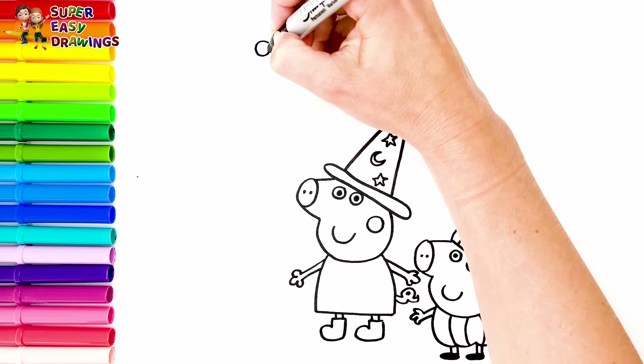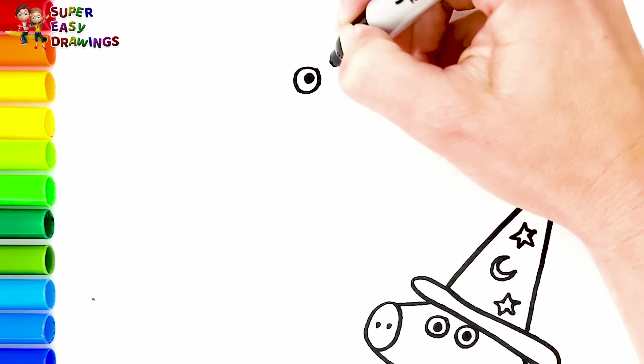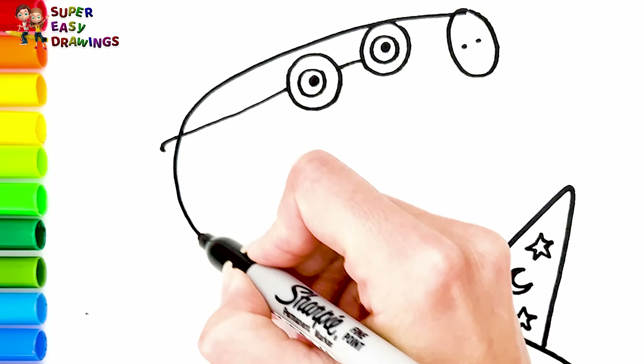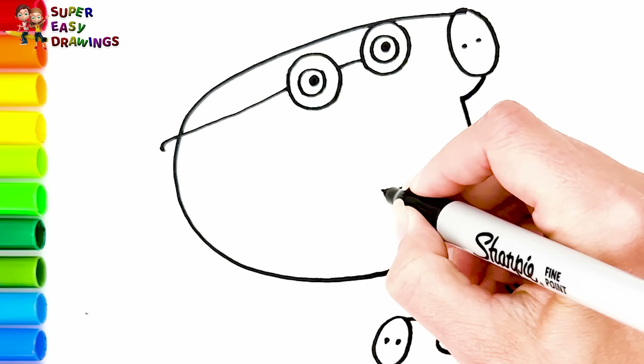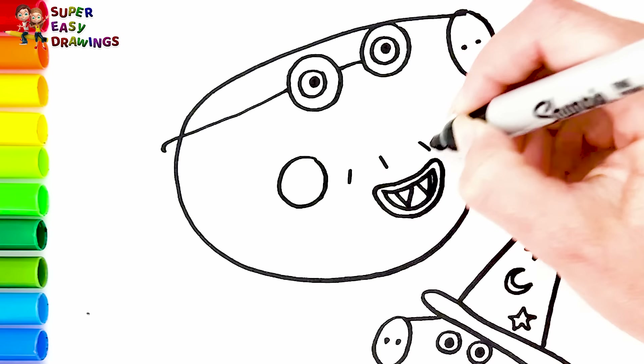Now let's draw Daddy Pig behind Peppa. I start with his eyes and his glasses — he is wearing glasses. His nose and the shape of his head. I draw his smiling mouth and two vampire teeth. A circle for his cheek. Then I draw some small lines for his beard. He wears a Dracula costume. His two arms, a bow tie, his big rounded body, his cape, and finally his two legs.